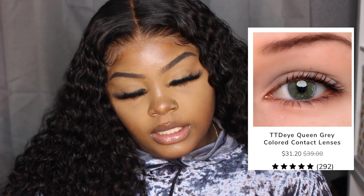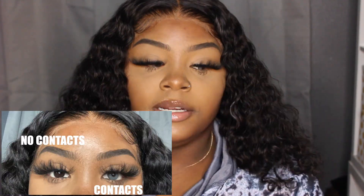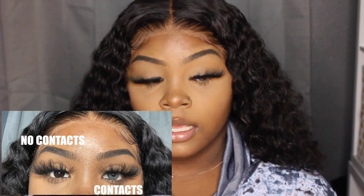Here are the next contacts — they are called Queen Gray and they are bluish. They're supposed to be gray but they're like a blue-gray and really pretty, honestly. I love these. I had an easier time putting these in than the other pair. They make my lashes stand out way more, which we always love on this channel.